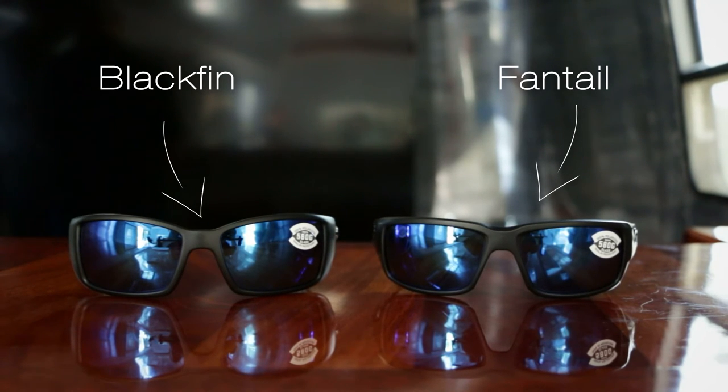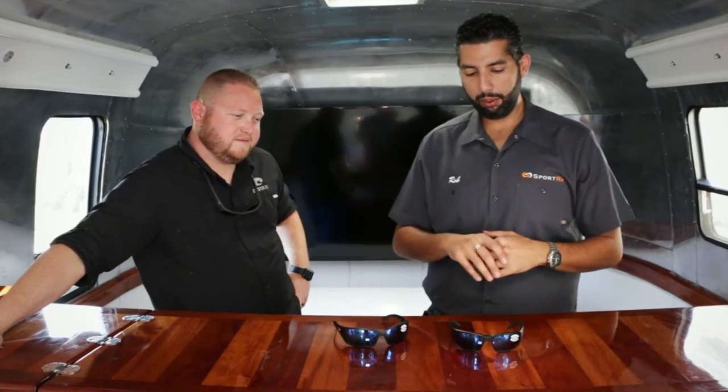So if you need a little bit of a bigger fit, you go with the Black Fin. If you need a little bit of a smaller fit, you get the Fantail. You can get both in prescription, which is awesome. You can get real Costa lenses in your prescription from SportRx.